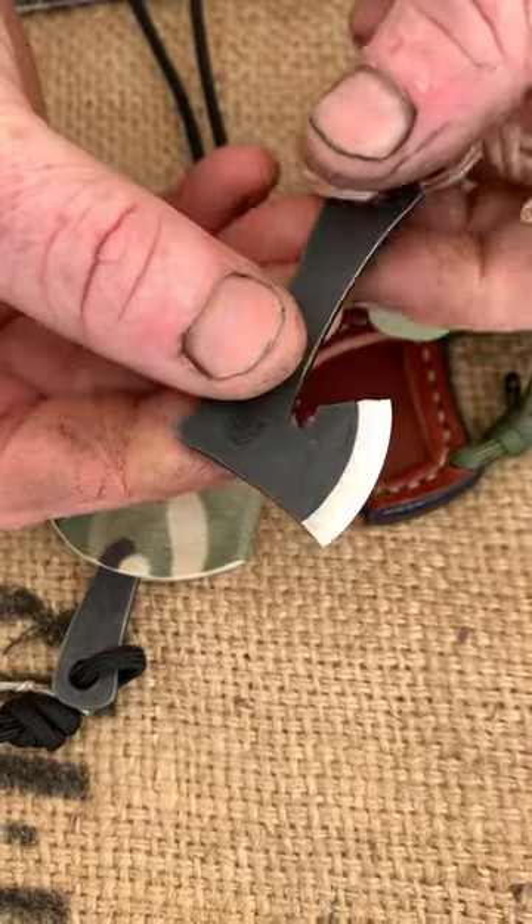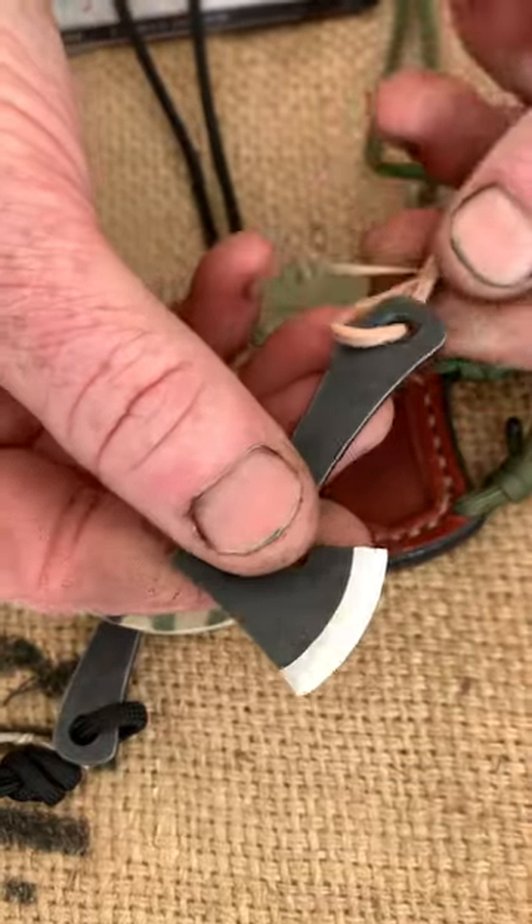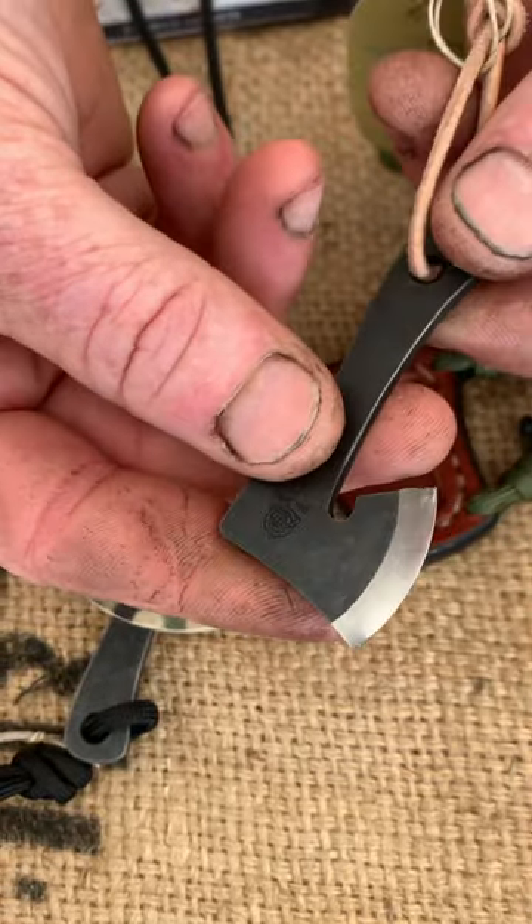That's held in with a magnet. This is a fully sharpened edge, with a sharpened back edge that you can use for a ferro rod. Ideal for sharpening your pencil, opening your mail.